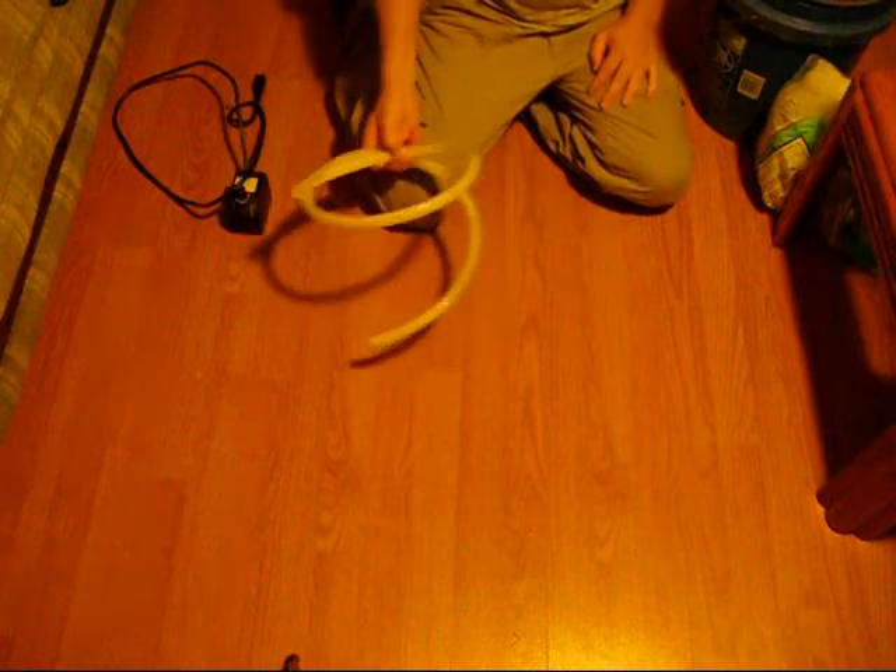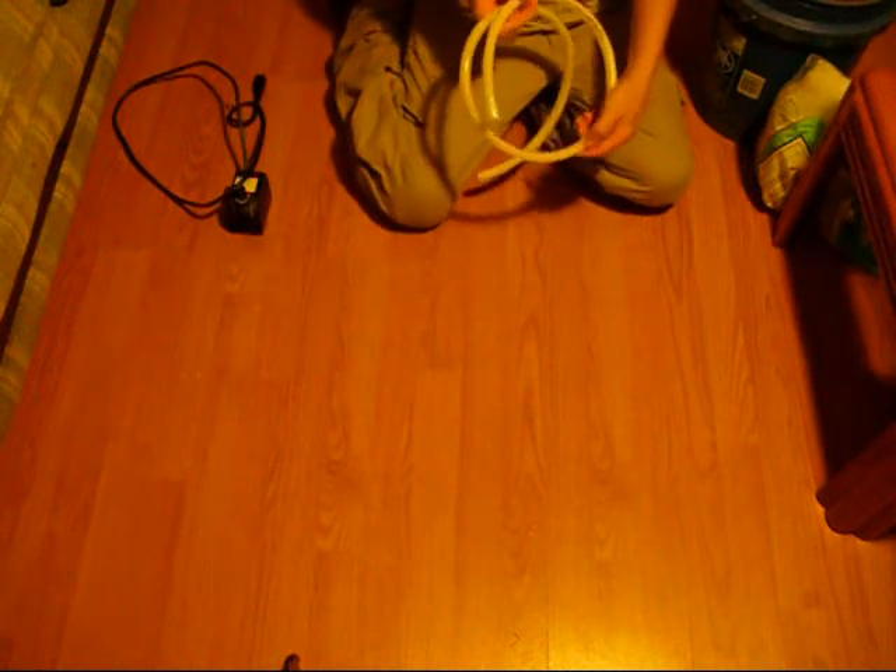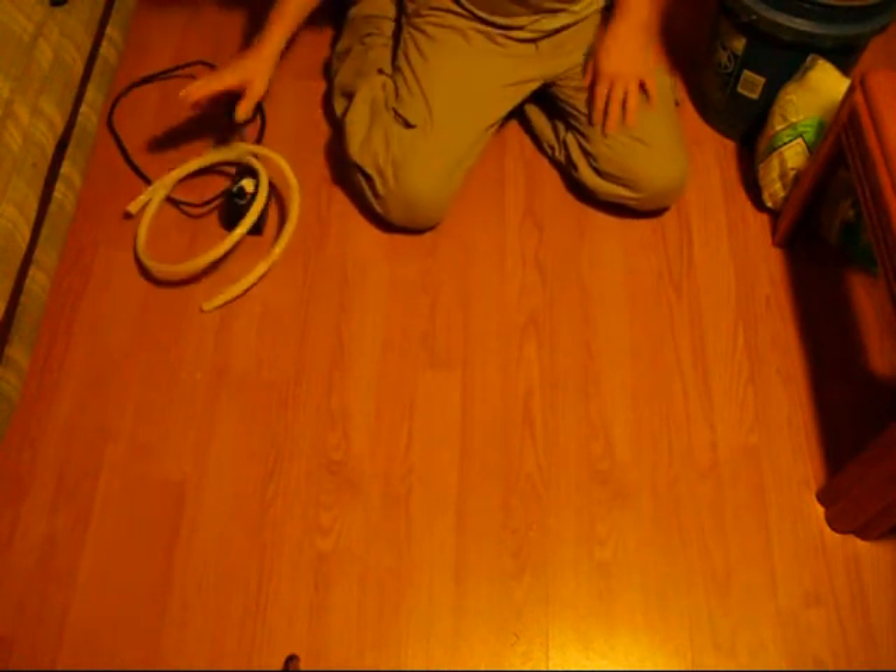I've got a section of 5/8" tubing that was hooked up to it — 5/8" outside, half-inch inside. I'm going to be using that.